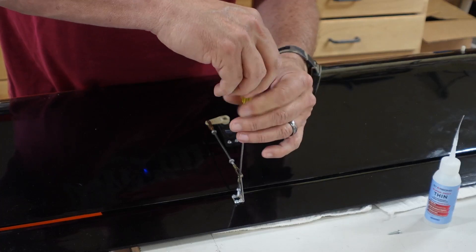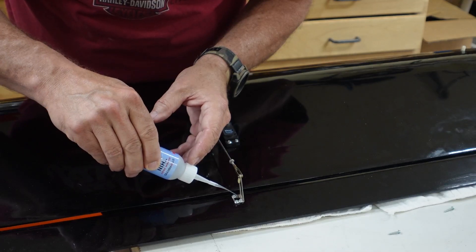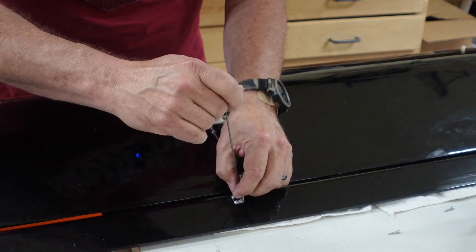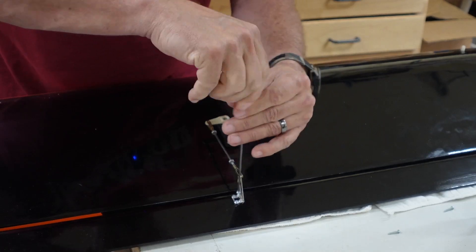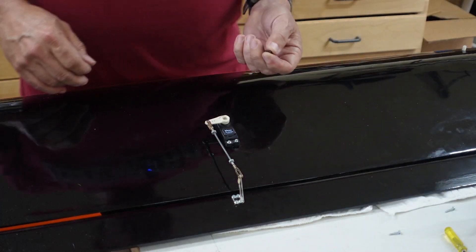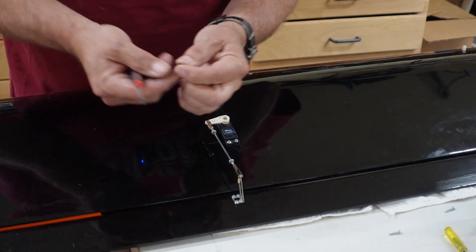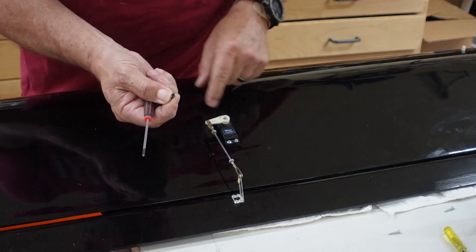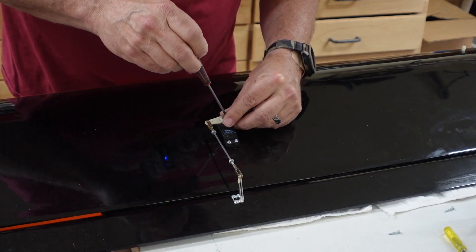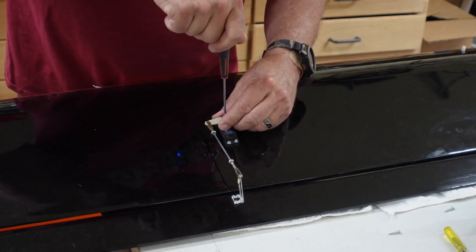One last screw and then we're done. I'll put two or three good-size drops of CA into there. And the last step — don't forget this one: after you've been pulling the horn on and off making adjustments, it's easy to forget to put the main screw back in that holds the horn down to the servo. So we'll put it in, spin it down, and boom shaka laka!